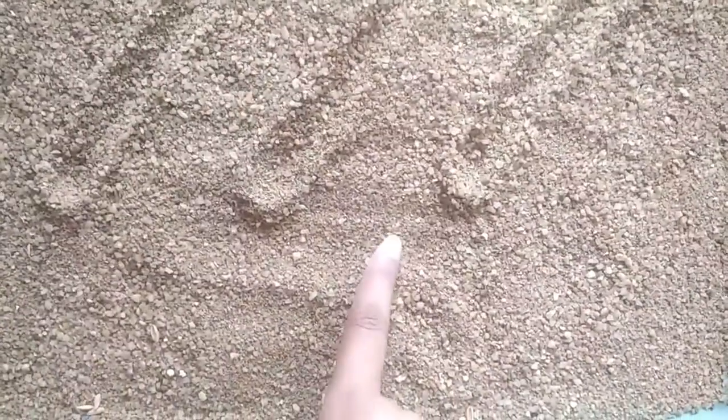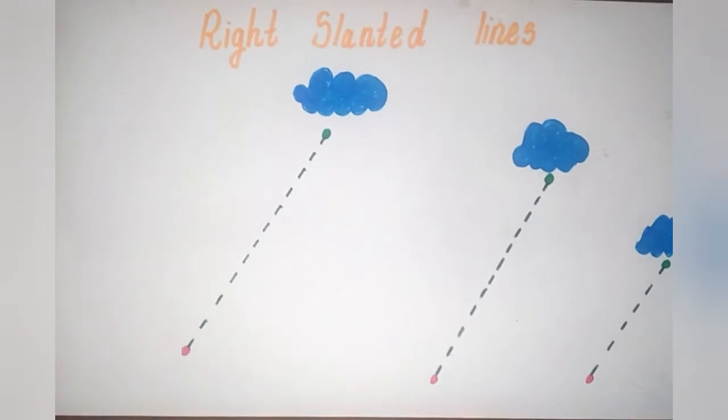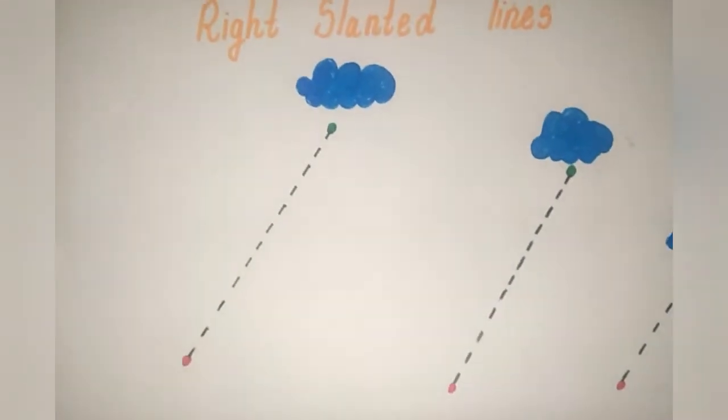Now, let's learn how to draw a right slanted line. Okay friends! So, after you practice the slanting line using the sand tray, next you can make a worksheet just like this.